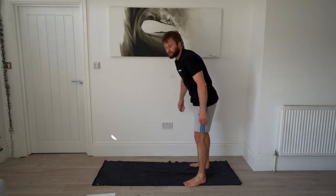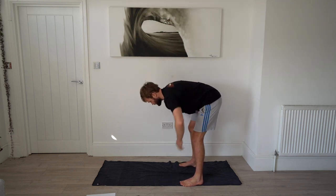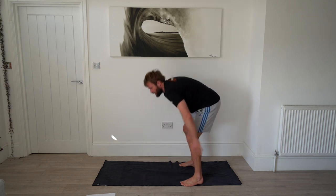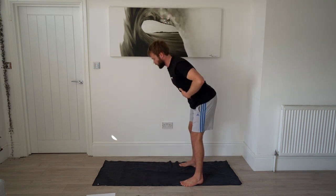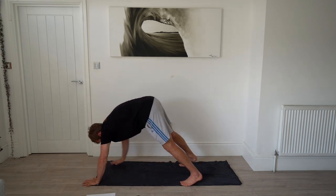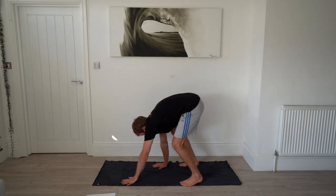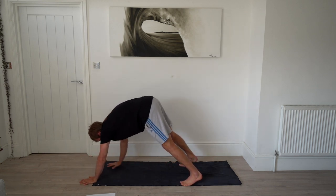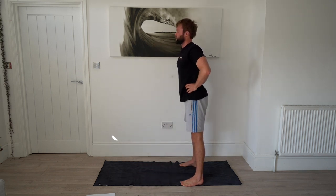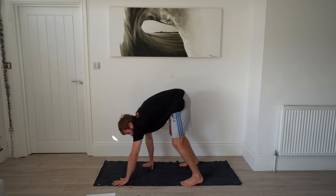Next we're getting the heart rate up — inchworms with a squat. Raise your arms up, fold forward keeping your core tight, walk your hands out, then walk your hands back and raise up. Take your time doing these and you'll feel it in your hamstrings as you come up. When folding, keep your back square.